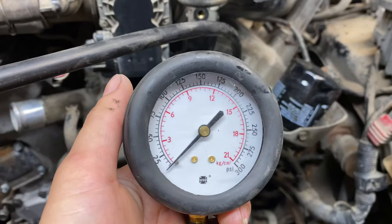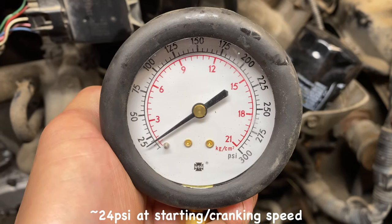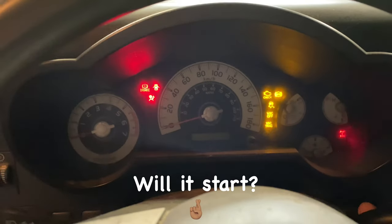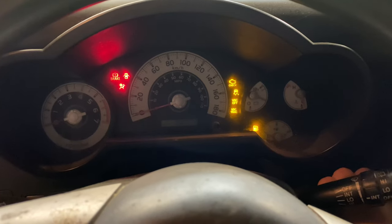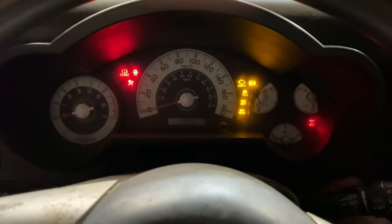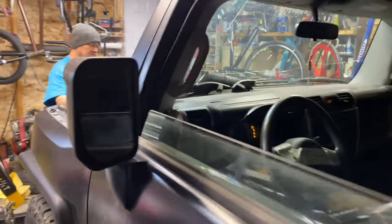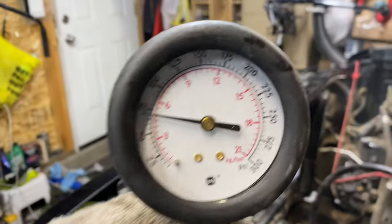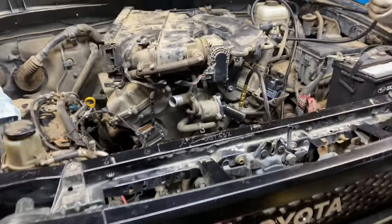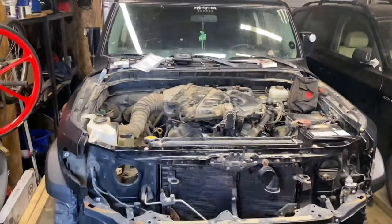Alright, moment of truth — I have to prime this first. Yes! We've reached another milestone — we got the engine back up and running.